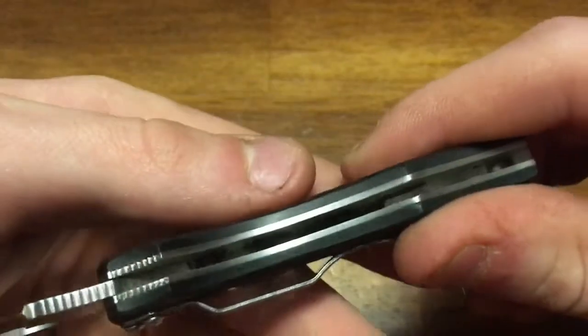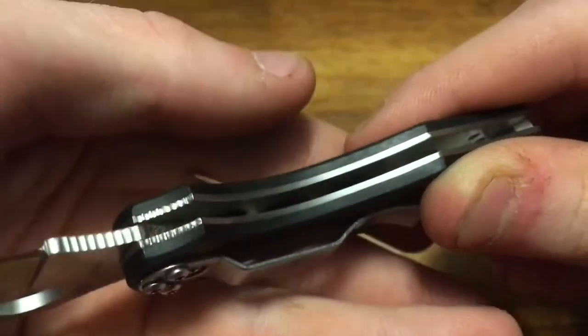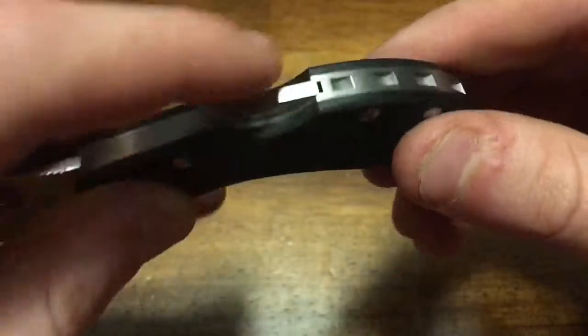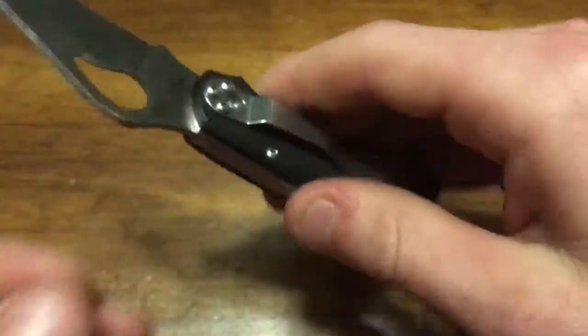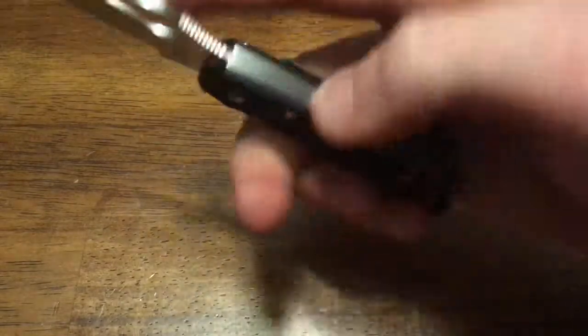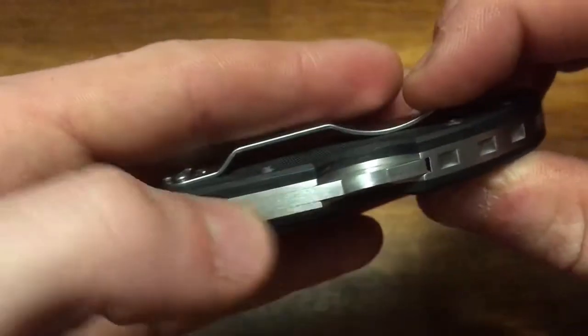There are full steel liners in this, and they are skeletonized to reduce weight. There's some milling out of the back spacer as well, which gives it a better look. There's a detent spring — works really well. The backlock is operable one-handed — open, close, deactivate — and as long as you practice with it a little bit, that all works great.